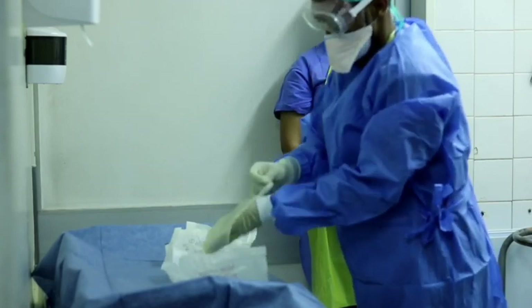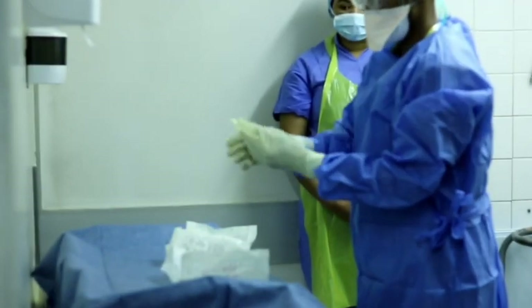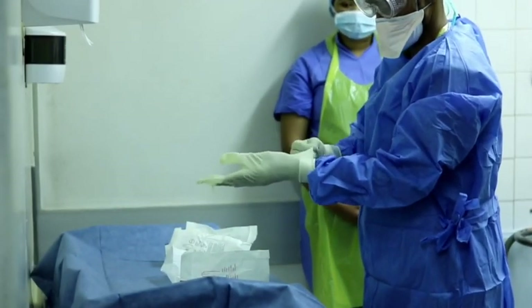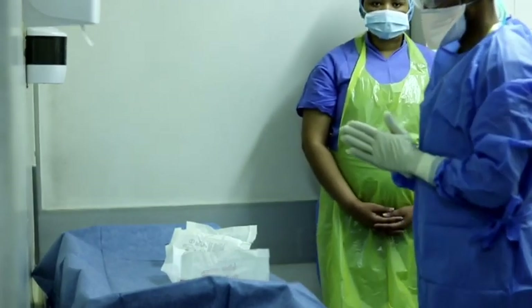Lastly, have your assistant inspect your PPE and verify the seal of the N95 mask before entering the surgical theatre to do the sterile procedure.